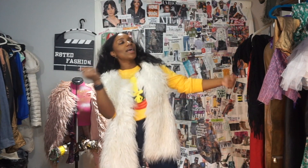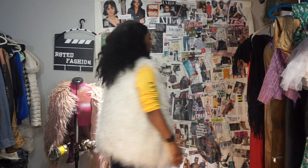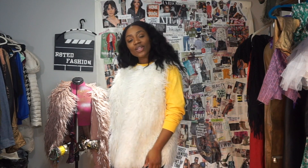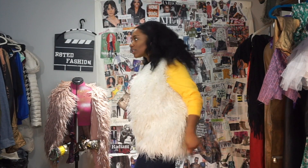Why not make it a tutorial and a transformation video at the same time? I'm trying not to curse because my grandmother sometimes watches these videos. She said I'm the only one of her grandkids she follows because everybody else swears and their pages are inappropriate. So I'm going to keep it pretty PG. Anyway, follow me as I transform — let me transform!